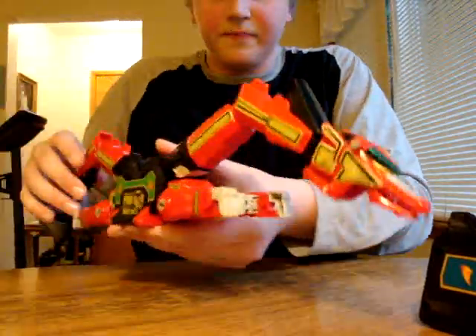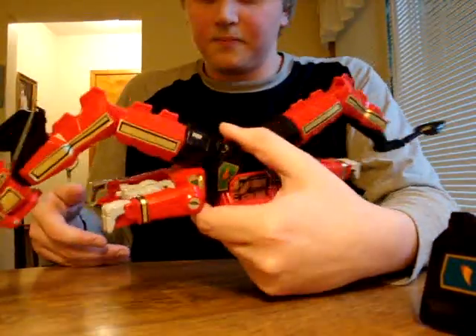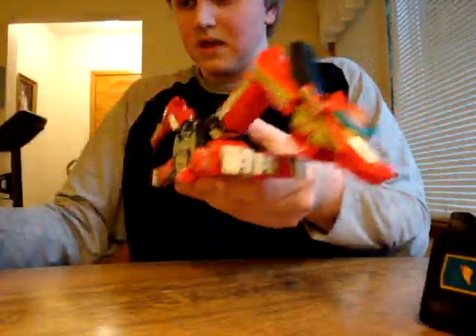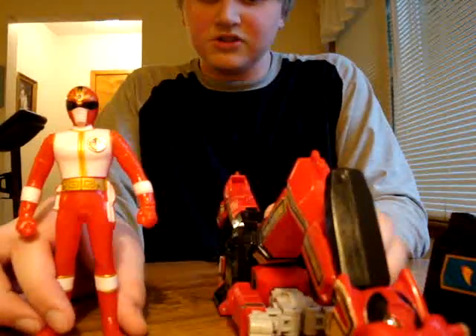And last but certainly not the least, and the best out of all of them, the Dragon Zord. And with it, we got Rearanger, from Dairanger.